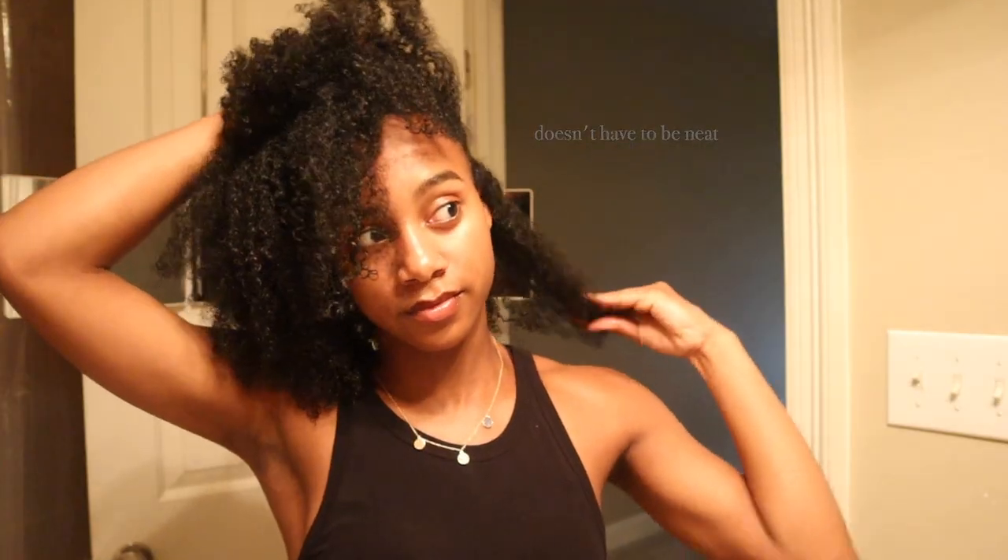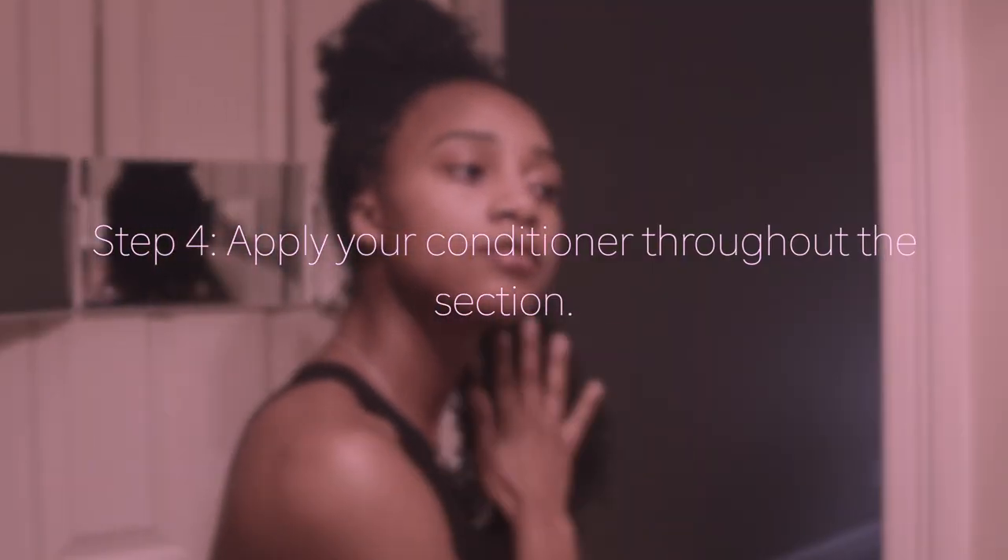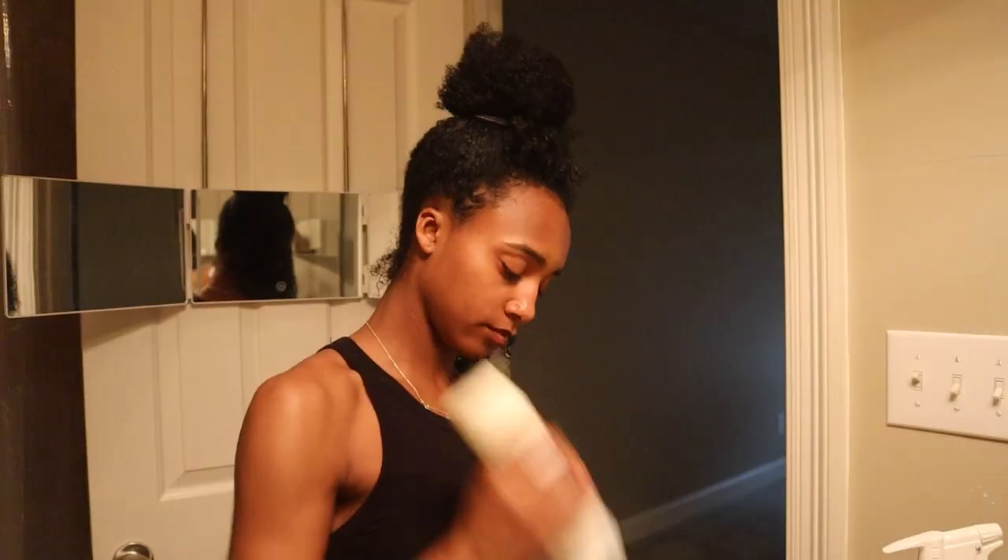I'm starting by creating my first section and then I'm going to dampen it with some water and start finger detangling. I'm making sure all my hair is wet so that my hair is more receptive to the product. The products I'm using today are from Gilgals Pagoda — it's my mommy's company and it's all I use.